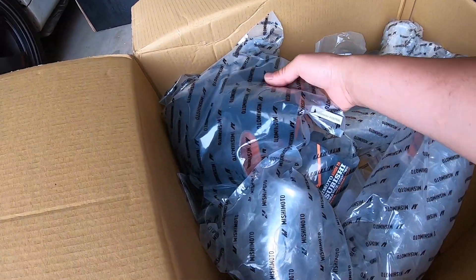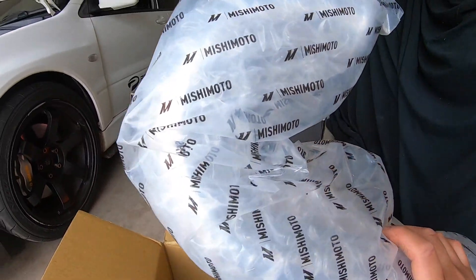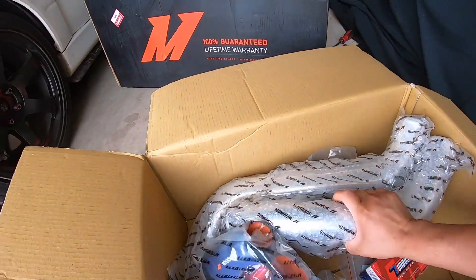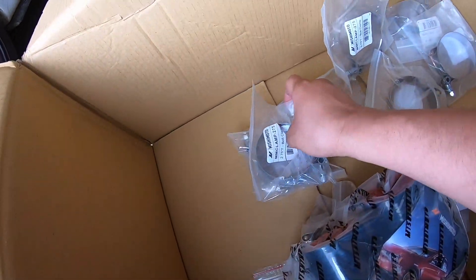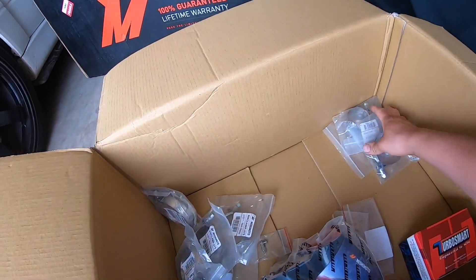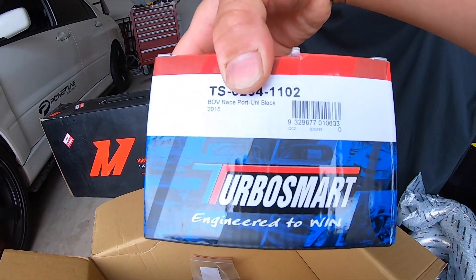There it is — what have we got here? We've got some hoses, there's the pipe thing, nicely packaged in bubble wrap. There's a couple of T-clamps, some more T-clamps, some more couplers, and there's the race port.